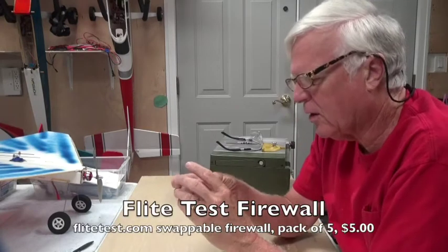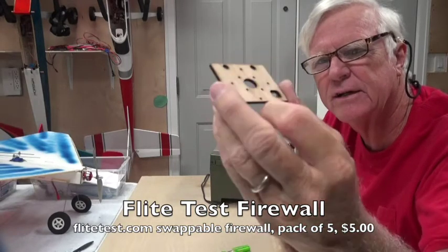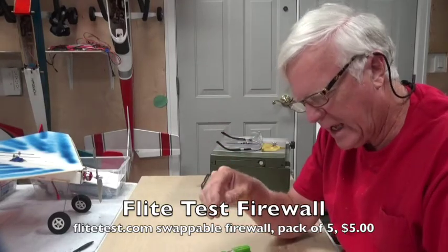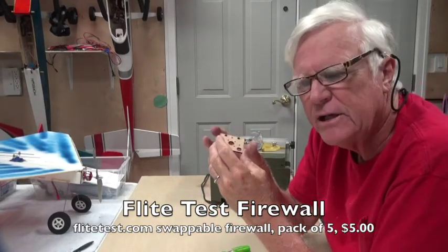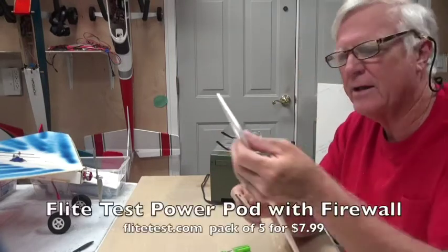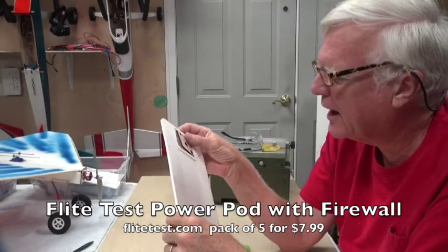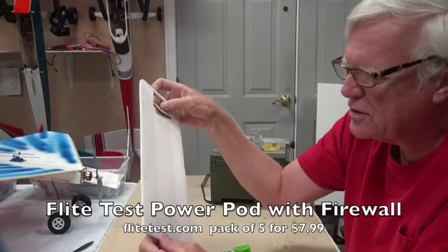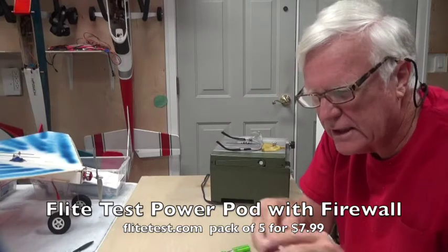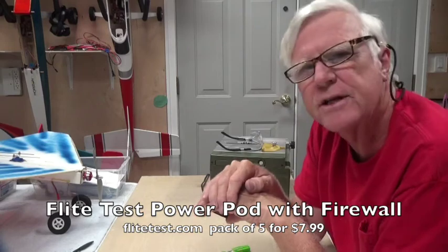The firewall that comes in the kit looks like this. It's 7/64 plywood and it's got a bunch of holes in it. You get a 5-pack of these for $5, or you can buy the power pack foam with a firewall included — a 5-pack of those for $7.99.